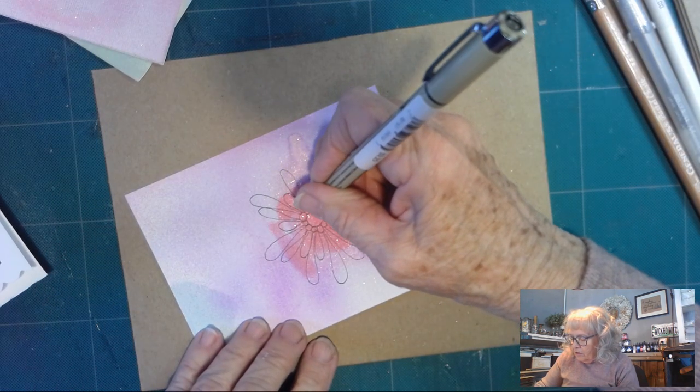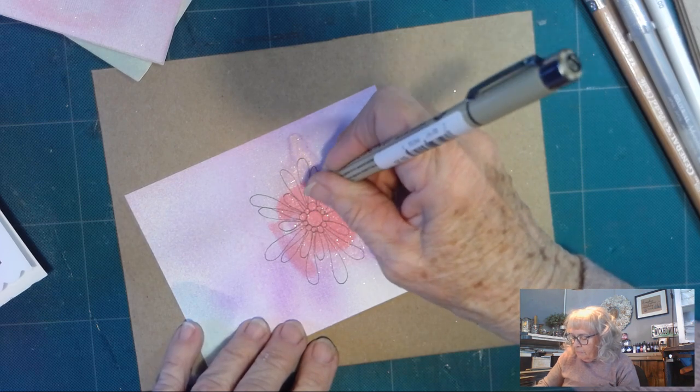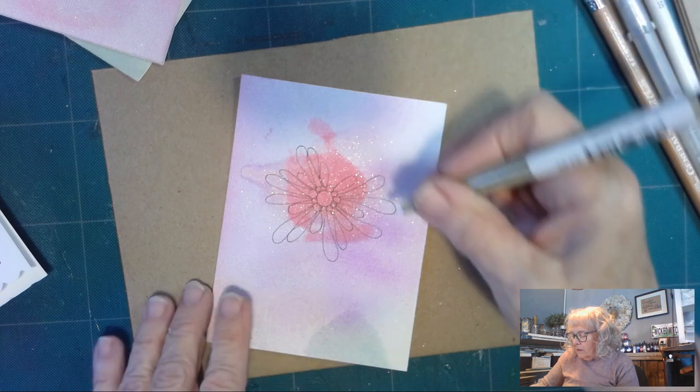This is not quite what I'd call a tangle because we are drawing something recognizable, but I'm just going around and they almost have a little airy look to them.